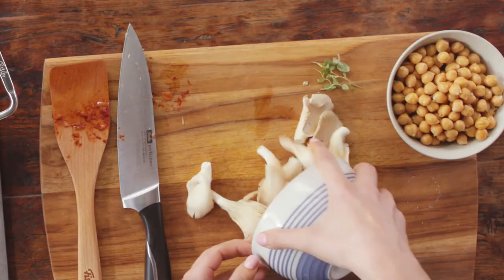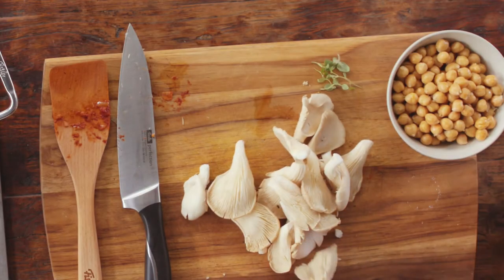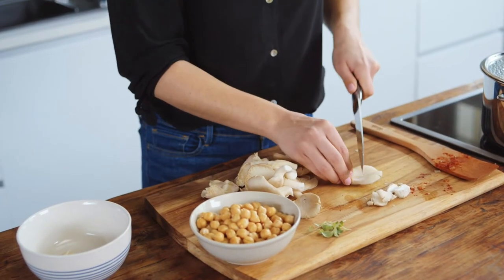While the goulash is simmering, I have drained the chickpeas and cleaned the oyster mushrooms. I'll now chop the oyster mushrooms roughly.